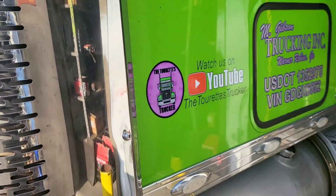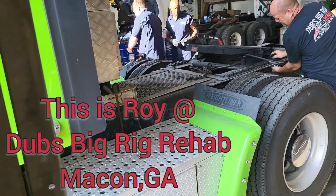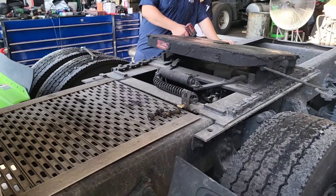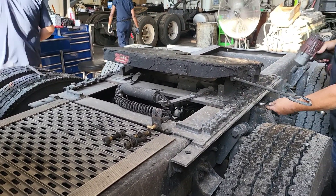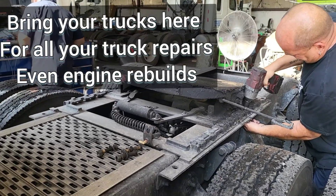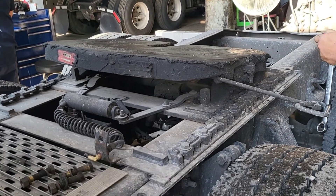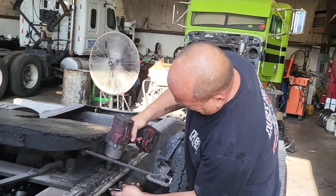Alright everybody, we must get some filmin' for posterity y'all. This is a lowered fifth wheel. If y'all want stuff done, y'all come check out Roy — he does big rig rehab y'all.